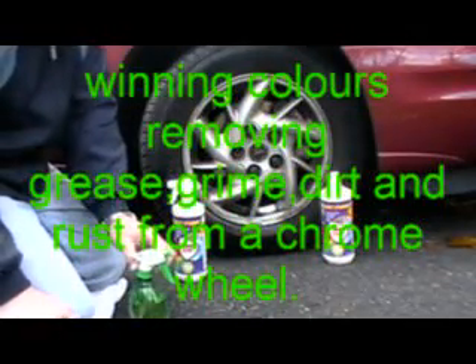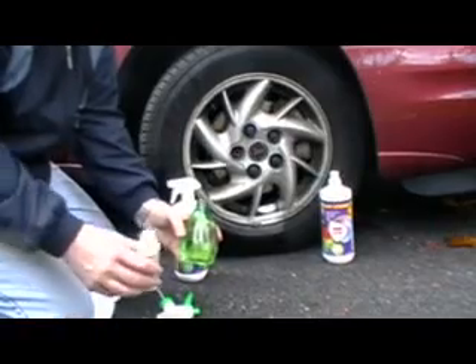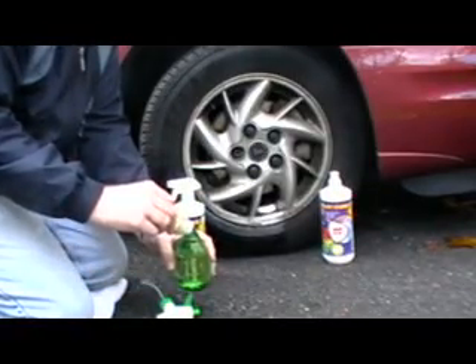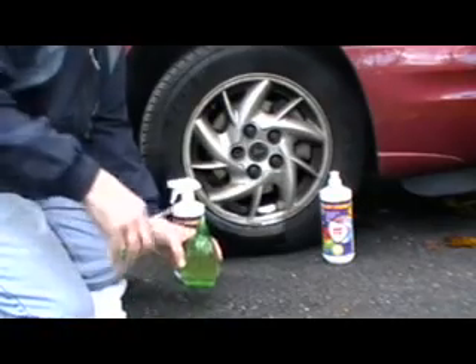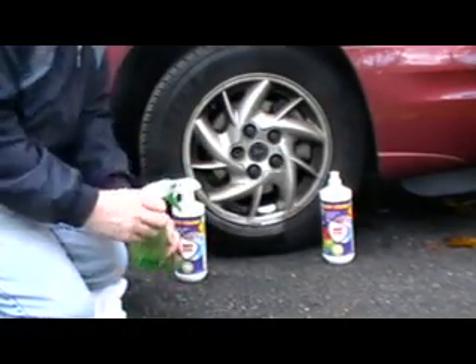Hey everyone, this is Scuff here. I want to show you how I clean rims, and these rims are nasty. All this is is water. We're going to make like a 10 to 1 dilution ratio, so put like maybe an ounce of Winning Colors in a spray bottle, and put the cap back on.